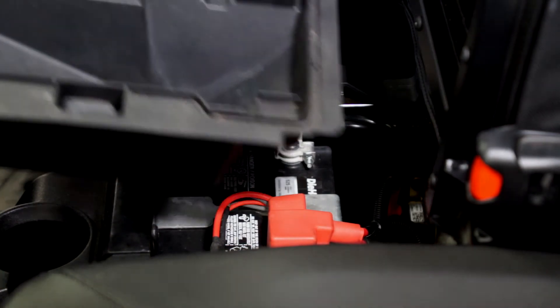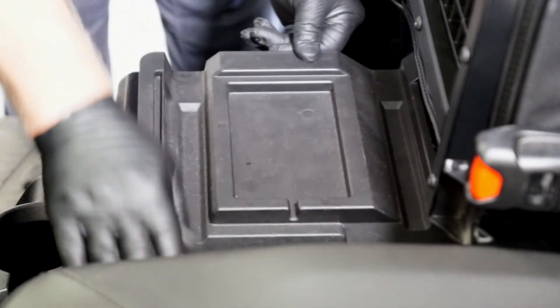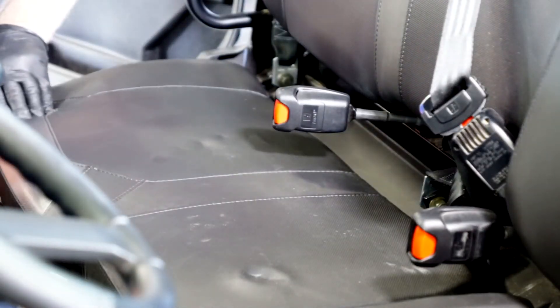Now we can reinstall the tool tray and battery cover. And now reposition the passenger seat.